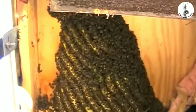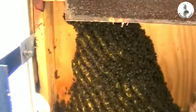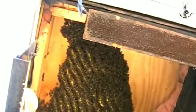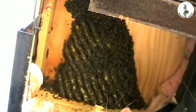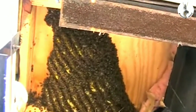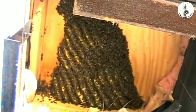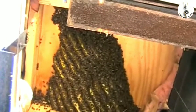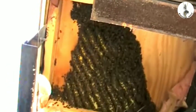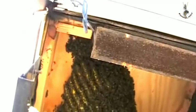We're about to get into hive number two. This is the larger of the two, and these bees have been here a lot longer — probably just a couple of weeks, if that. I don't know what these bees are getting out here; this is all marshland. They're getting something. Goldenrod just started blooming, really. I don't know what they're getting, but that's what we got.